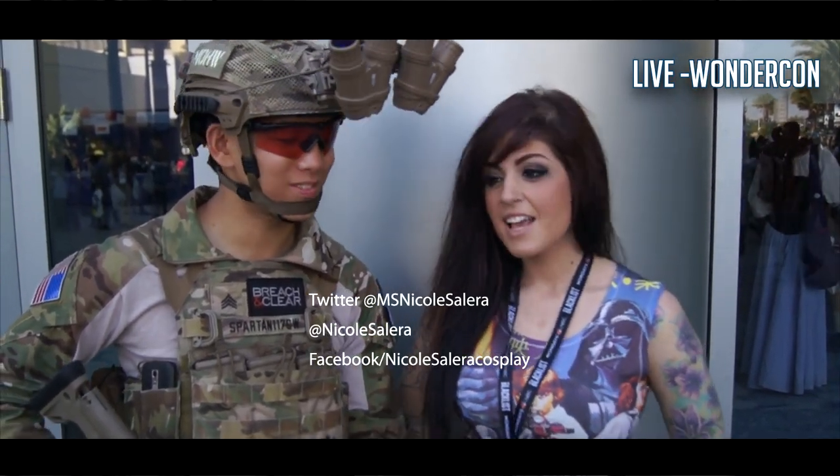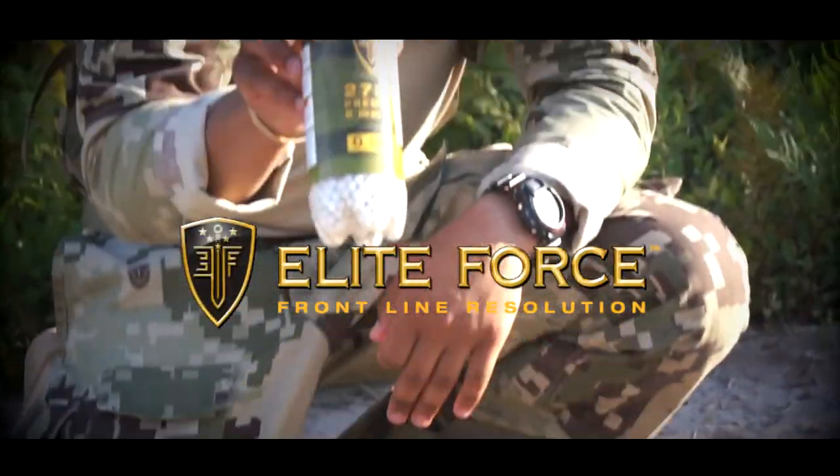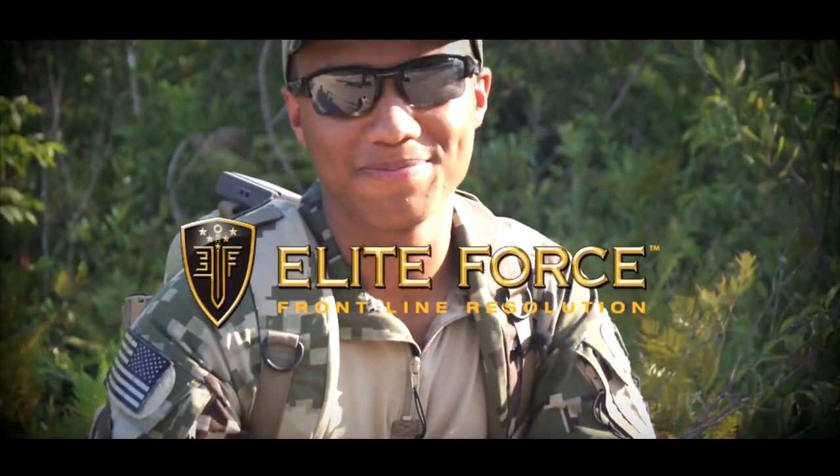Make sure you guys subscribe. Check out Spartan117GW — it's awesome. Elite Force BBs, that's what's in my mag. Thanks for watching.